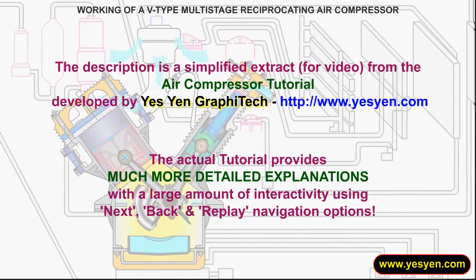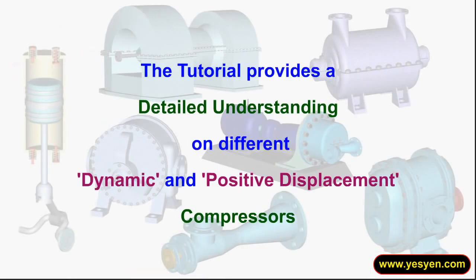The description is a simplified extract from the air compressor tutorial developed by Yesyan Graphitec. The actual tutorial provides much more detailed explanations with a large amount of interactivity, and provides a detailed understanding of different dynamic and positive displacement compressors.